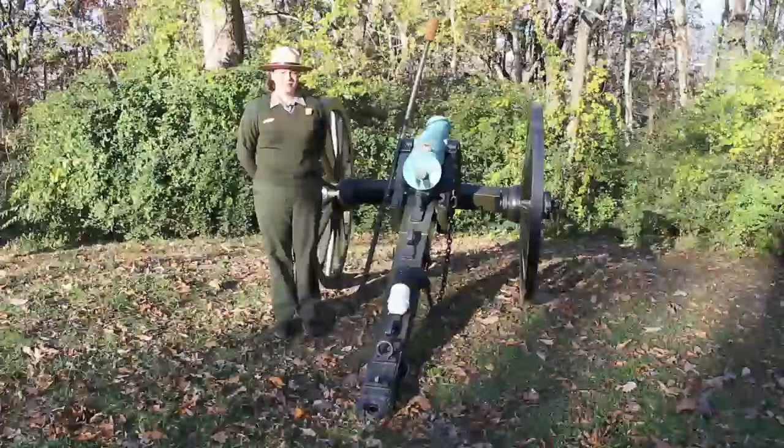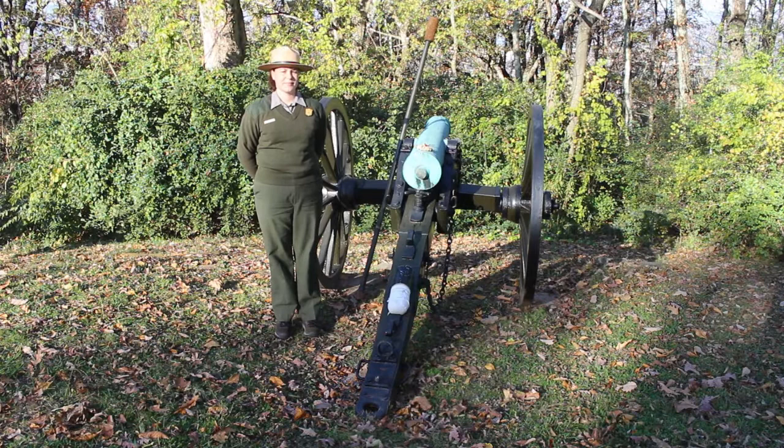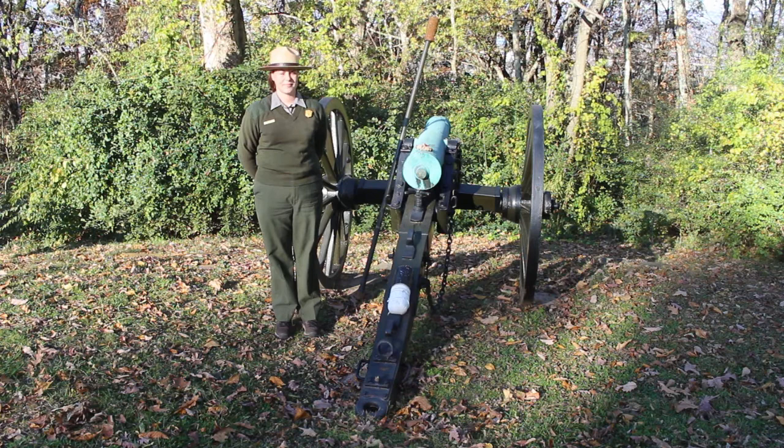A park ranger stands forward-facing in uniform — a tan flat hat, green sweater, and green trousers — in a mowed grassy area with leaves on the ground, standing next to a bronze cannon mounted on a two-wheeled carriage. Behind the ranger is a thick wooded area.